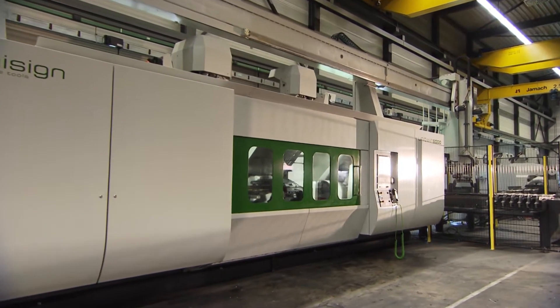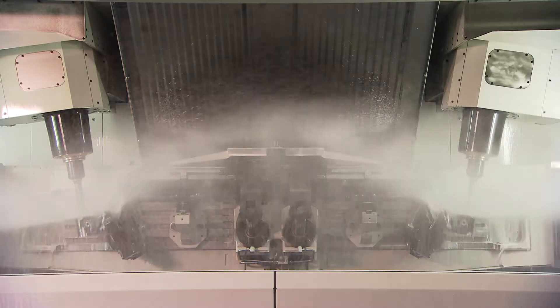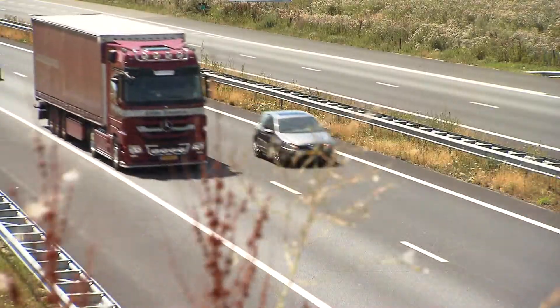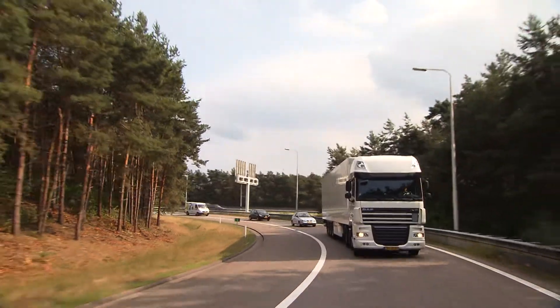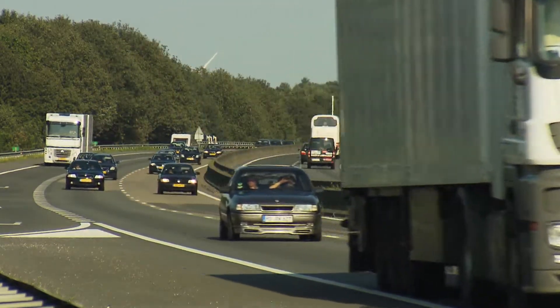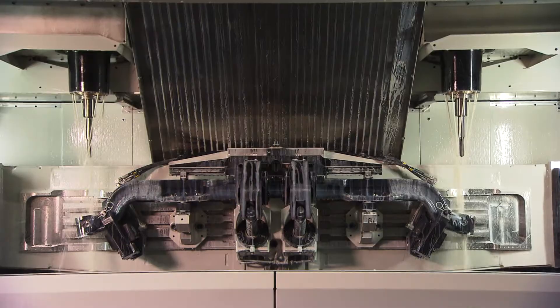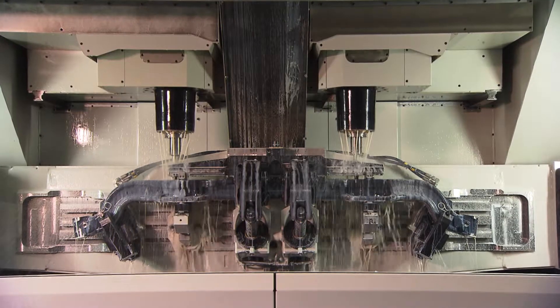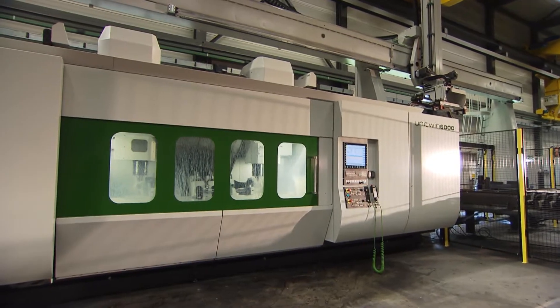The UniTwin 6000 is an impressive addition to the highly successful range of Unisign truck front axle machining solutions. Nearly all the major truck brands use front axles manufactured on Unisign machines, and today there are over a million such axles being produced every year by OEMs and subcontractors around the world. Here's what makes the UniTwin 6000 special.